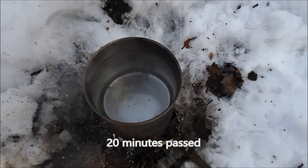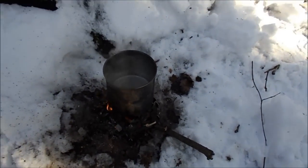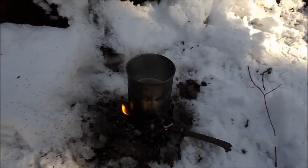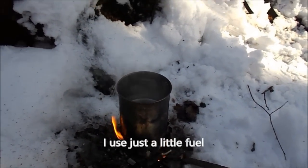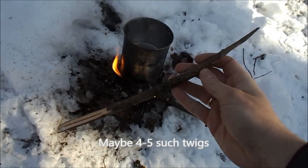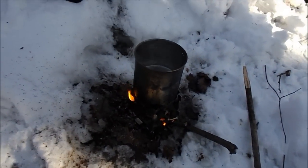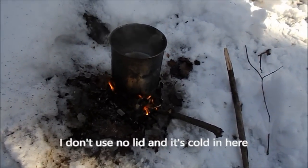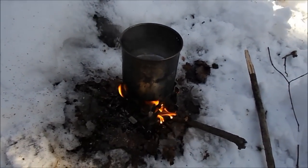20 minutes. I'm using a very large amount of water. It's about 4 to 5 degrees outside. Remember that we are cooking without a lid, and the temperature is also very low.